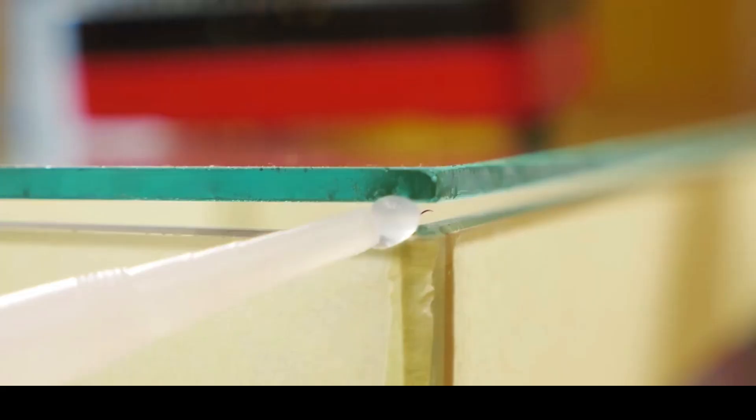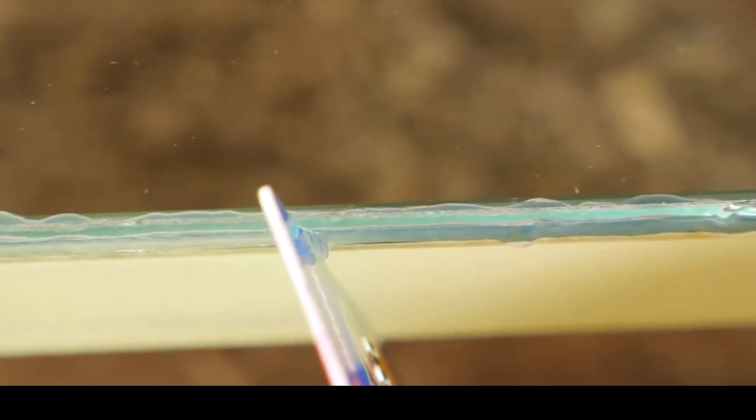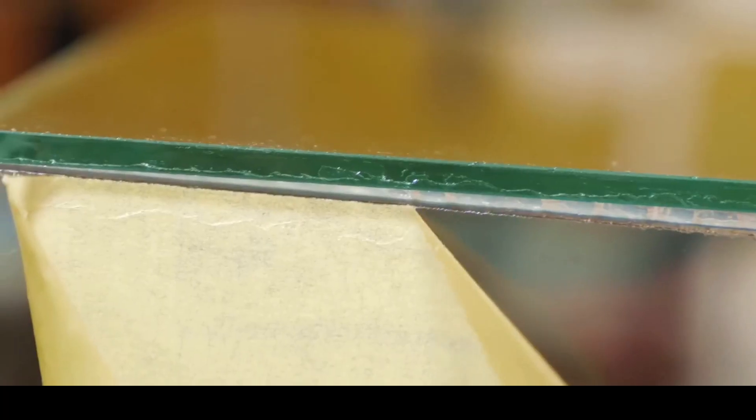Very funny. Using the silicone we glue the cover tightly, then remove the surpluses with a credit card. Tear the tape off and we've got a nice smooth edge.